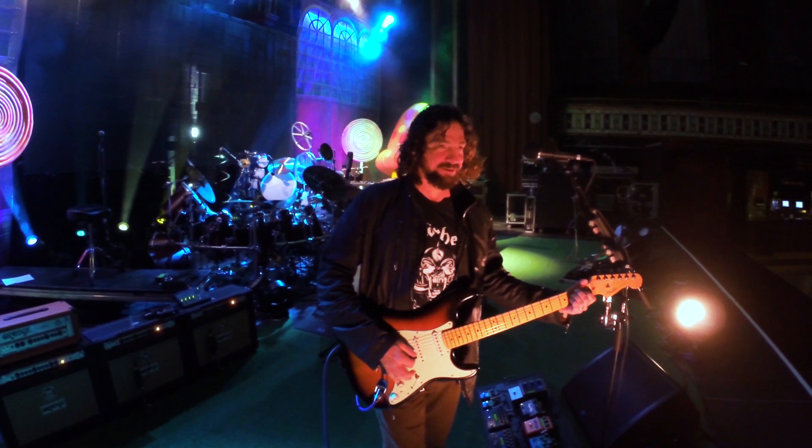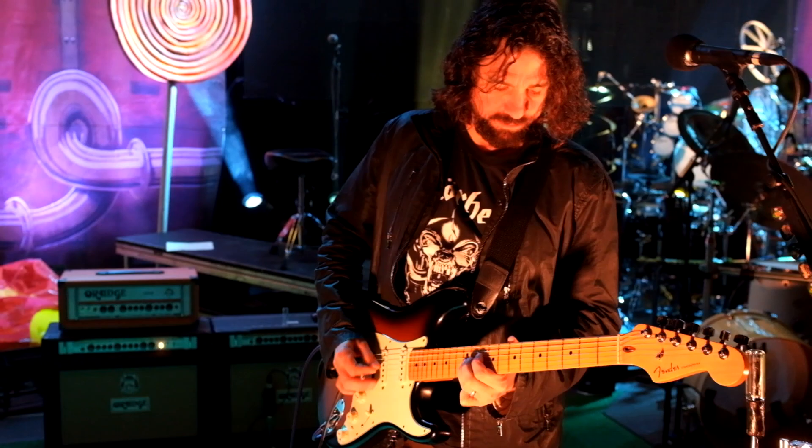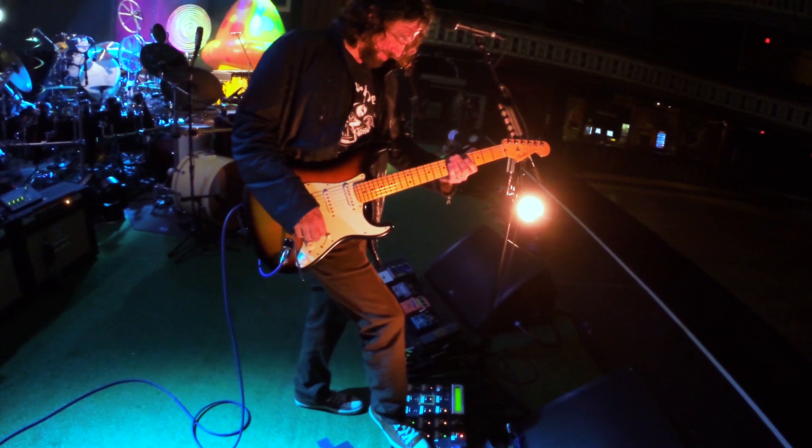There's the regular guitar sound, and it goes all the way from there to, like I said, Space Robot. That's the sound every kid should have in their arsenal.